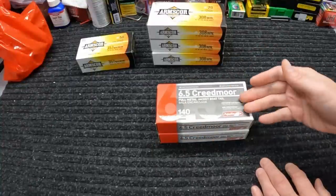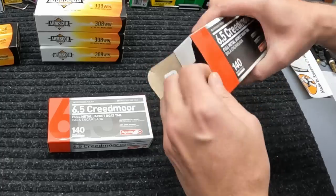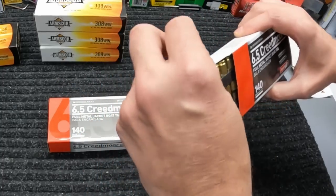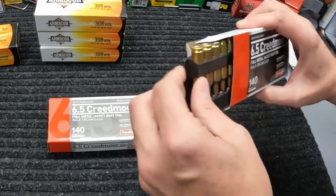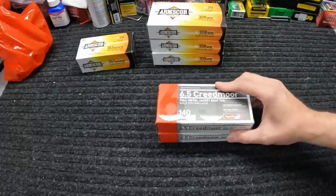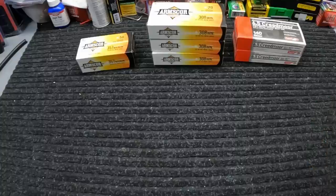The last thing from Rural King this week was a couple boxes of this Aguila 6.5 Creedmoor, 140 grain FMJ — again nothing special, just regular FMJ. But for 6.5 Creedmoor this stuff was $22.99 a box, and $22.99 is pretty decent right now for 6.5 Creedmoor of any kind, so I just grabbed a couple boxes of that.